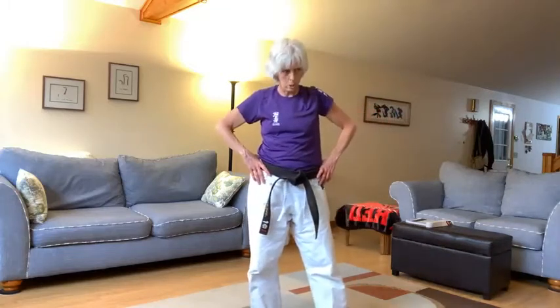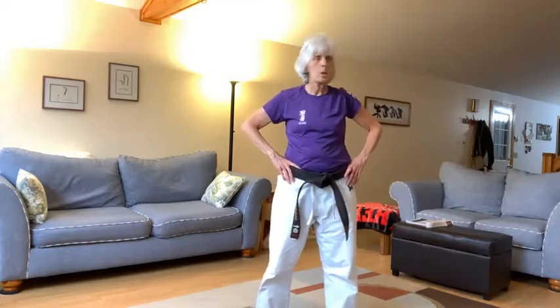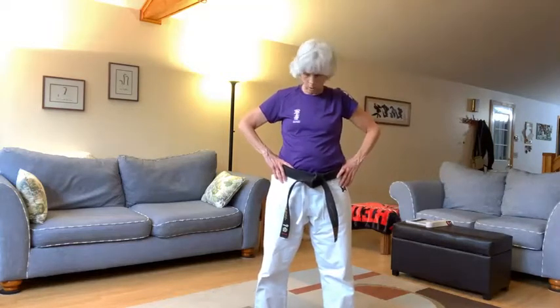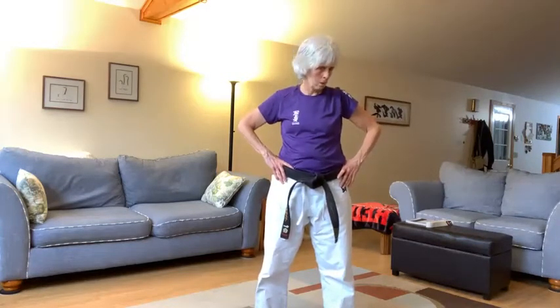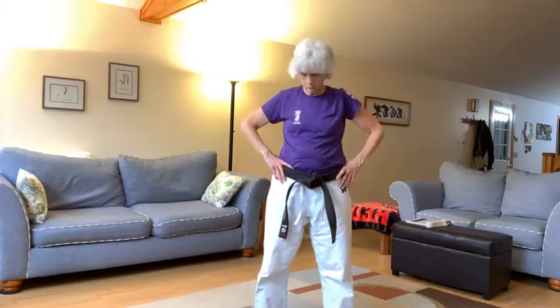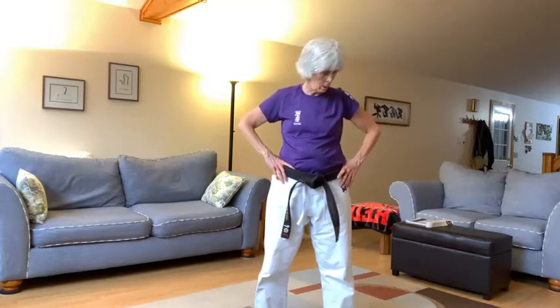Everyone put your thumbs in your belt. Let's move our heads up and down. Ichi, ni, san, shi, go, ruku, shichi, hachi, ku, jiu. Side to side, ichi, ni, san, shi, go, ruku, shichi, hachi, kyu, jiu. Let's circle — ichi, ni, san, shi, go, other way, ichi, ni, san, shi, go.